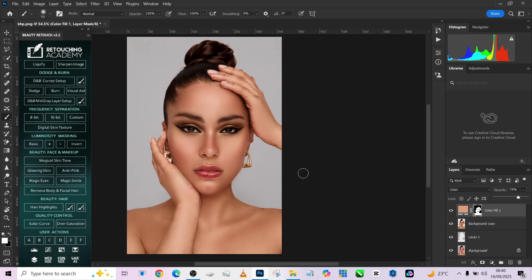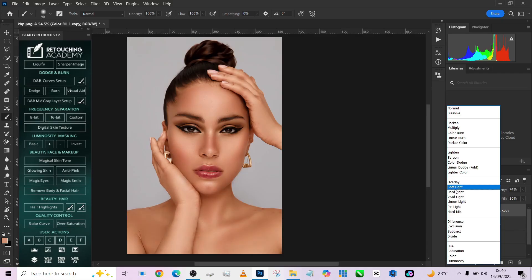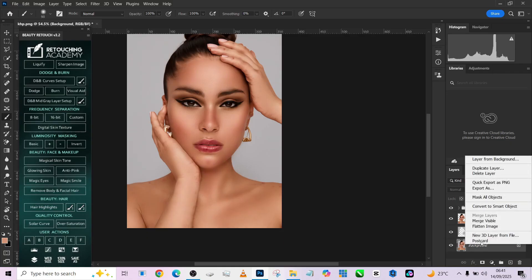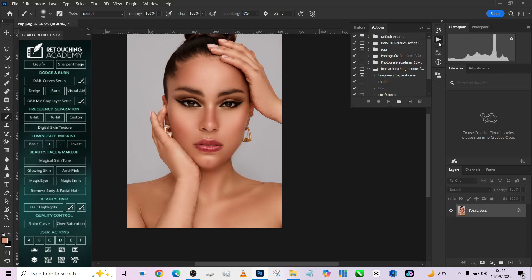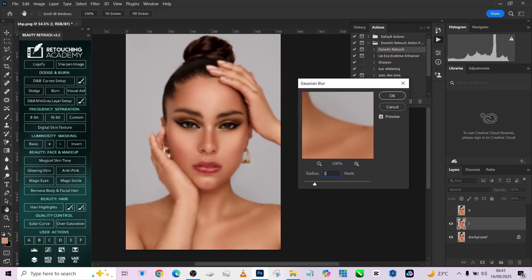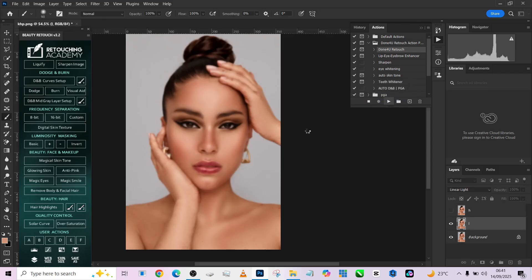Change the blend mode to Color — this flattens the whole skin and gives a very uniform look. Bring it down for a uniform skin tone. Make a duplicate and change the second one to Soft Light, which restores some saturation back into the image. Then match everything up, load the actions, and apply the done-for-you retouch action for the final touch — keeping the Gaussian blur around 3. Press OK.